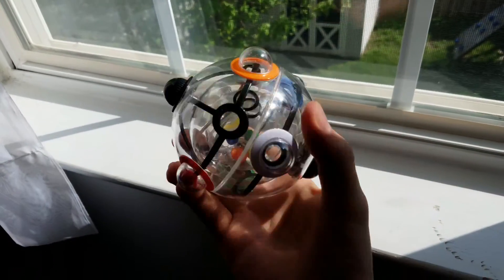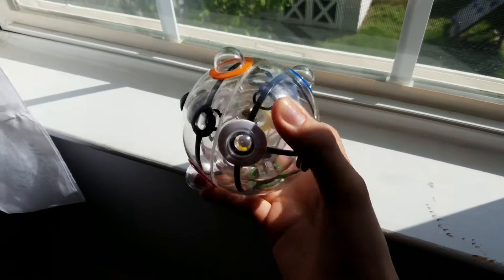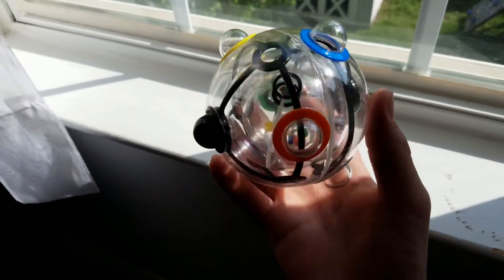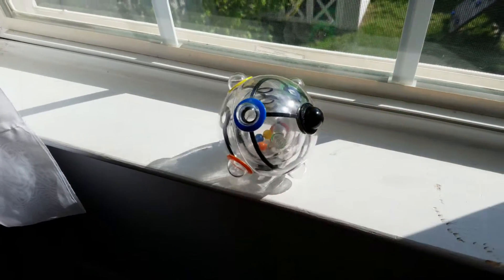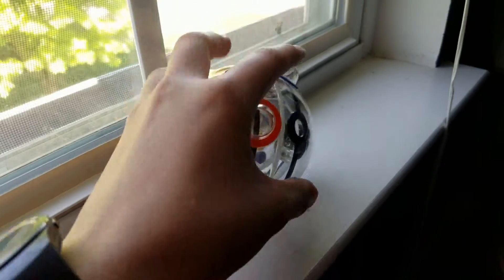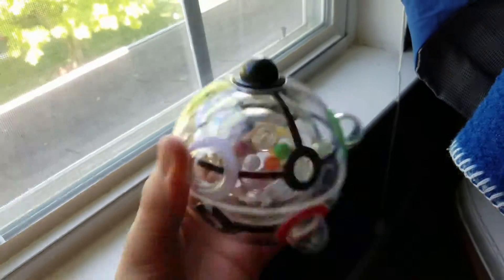The balls are inside 3 inscribed spheres. As you see, there is no algorithm or math involved. That's why I just shake the Rubik's 360 until one of the colored balls goes through the 3 spheres and lands in their respective homes.